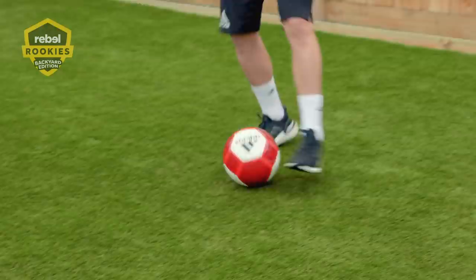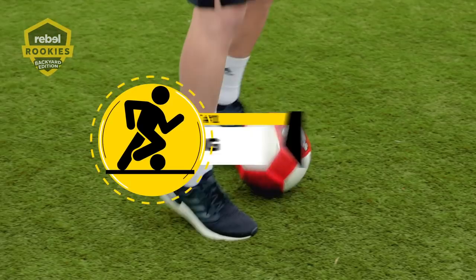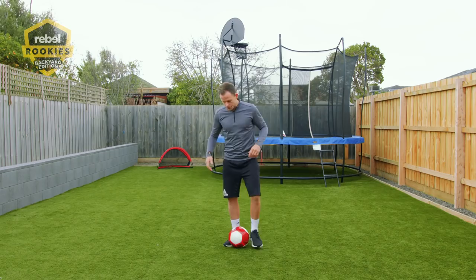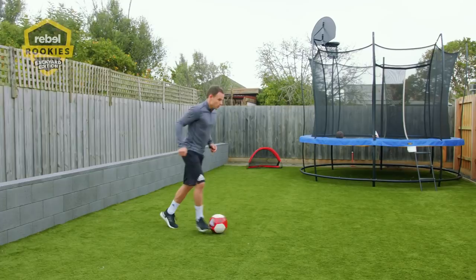The first exercise is dribbling — it's a great foundation skill of soccer and it really gets your heart rate up. Let's get into it. If you've got your ball at home, just drop it and really get a feel for the ball using the inside and outside of your feet. Take it using both feet, stopping the ball, turning, using a small space like this.